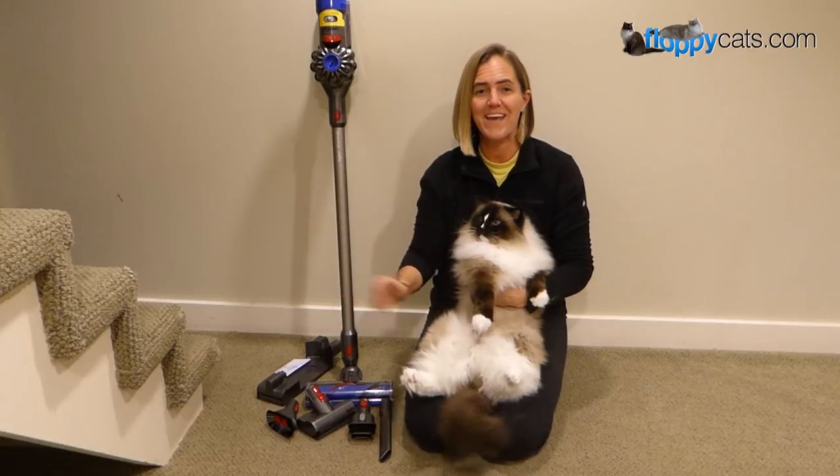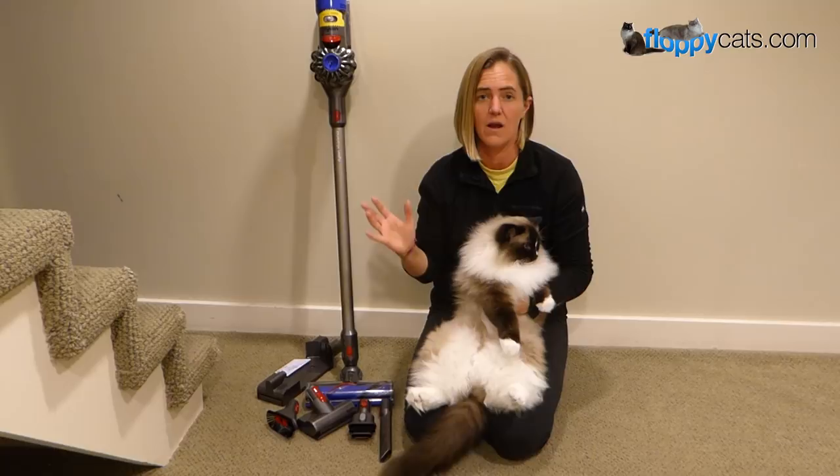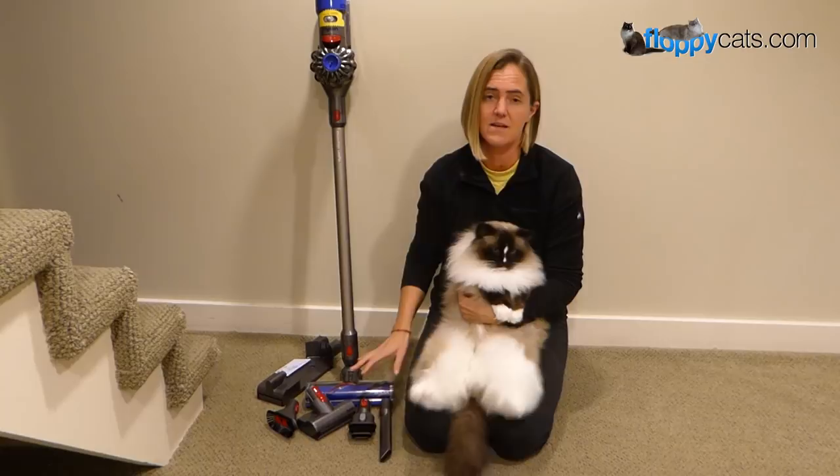Hi Floppycatters! Today we're doing the final product review video for the Dyson V8 Animal, which was sent to us by a company that wanted me to do a comparison video with their Tineco A10 Hero. We've already done that video and I'll include a link to that below, and then I will show you the benefits of the Dyson V8 Animal in this video.